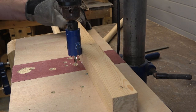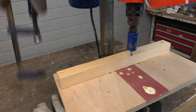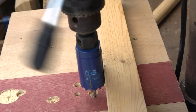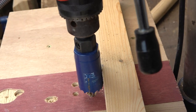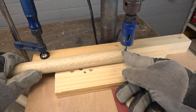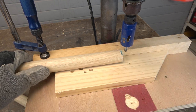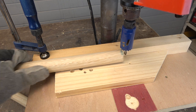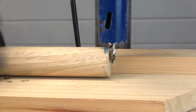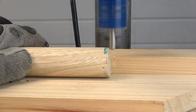Now I put the drill press fence against the hole saw. I think that like this it is okay. I put the wood rod on the sacrificial piece and against the fence. I put the end of the wooden rod against the centering bit of the hole saw, and I cut the half circle — the fish mouth.